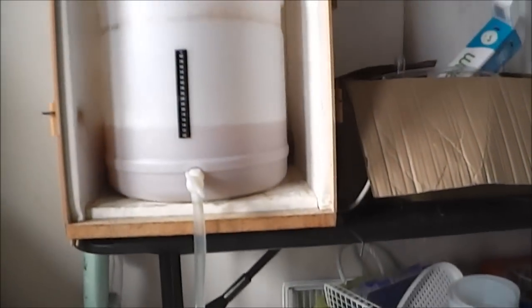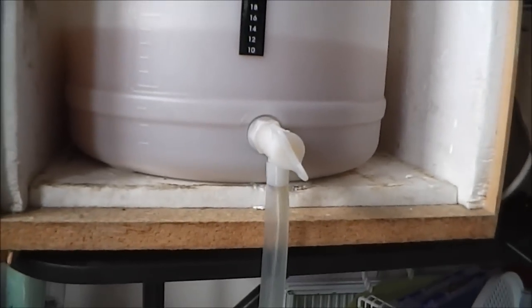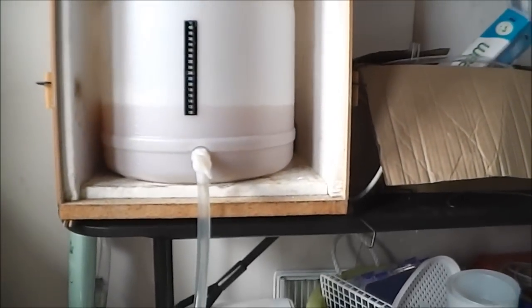That yeast activity is going to carry on in the Rotokeg and really help to carbonate the beer. The bulk of the sediment is going to get left behind — you can see there's quite a bit of trub on the bottom there. So that's the plan and we're about halfway through at this stage.